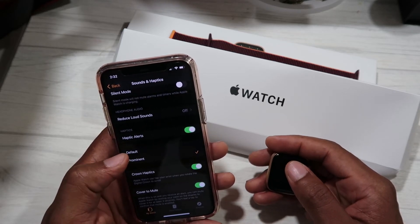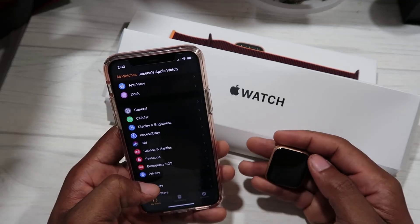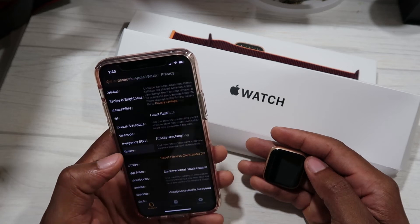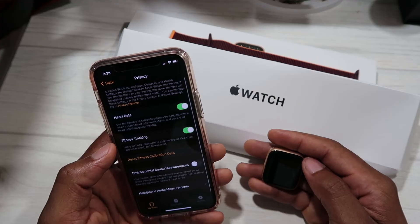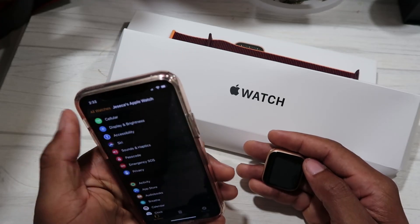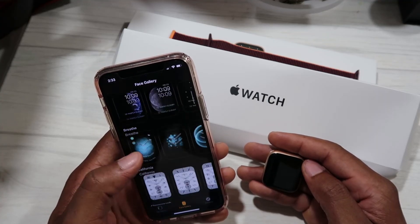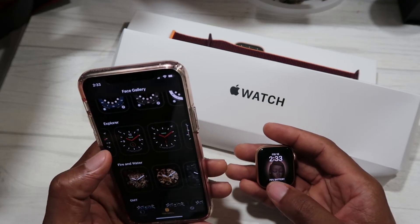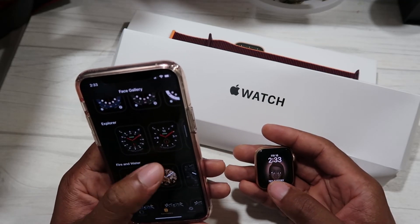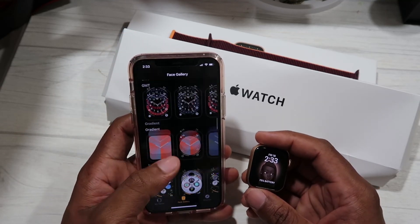You can set haptics to prominent — you'll feel the crown vibrate more aggressively. Privacy is also there — Heart Rate and Fitness Tracking are on; we'll leave those on. There are a ton of other settings you can configure, and you can add more custom watch faces. There's a whole range of them to customize your watch the way you want.